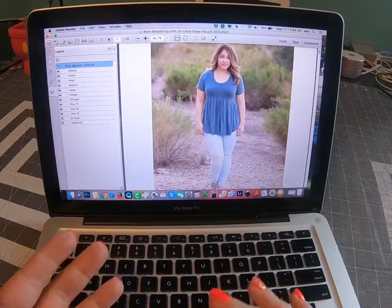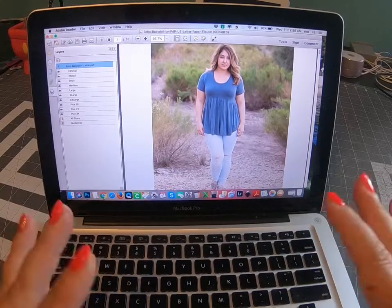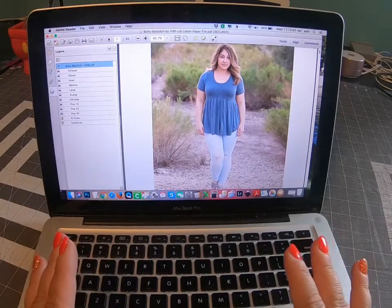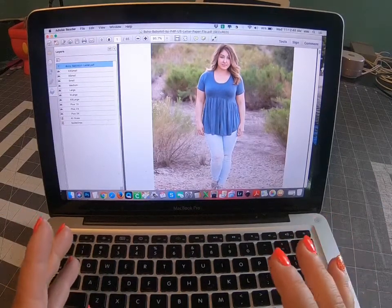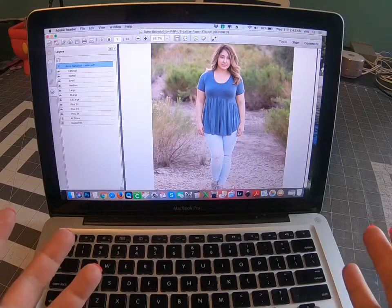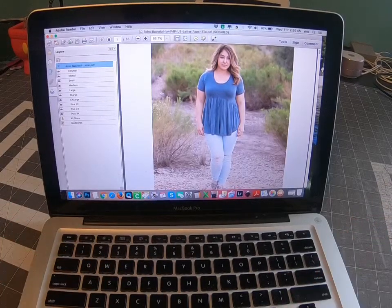This is a relaxed fit pattern — it will be fitted but not extremely tight around the bust, and then it's super relaxed through the body. It's not like the Boundless, which has more of a slimmer fit. This is a boho style top or dress, so it's relaxed through the hips and the waist.